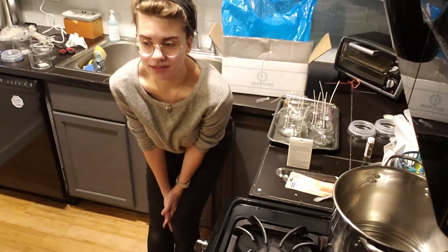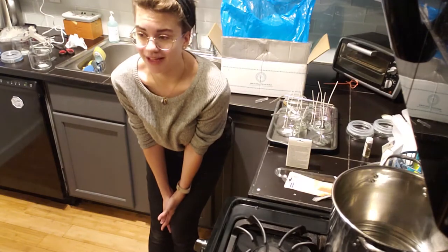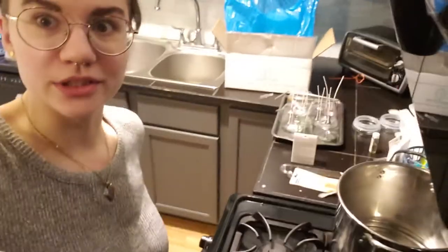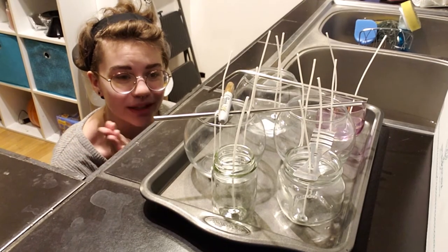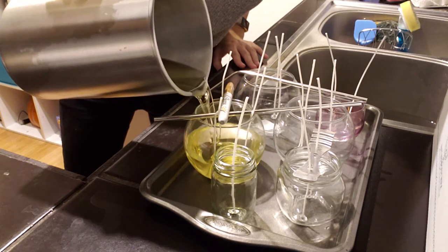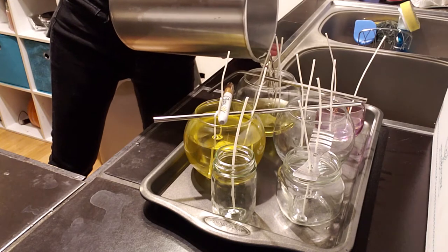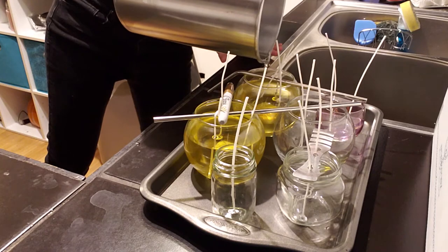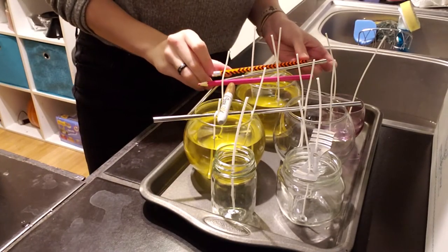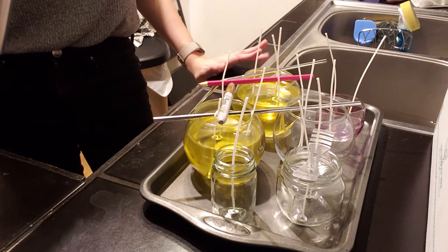I probably won't record my next candles, because you've kind of seen it all with these ones — if anything goes terribly wrong I'll capture the aftermath. It smells really good in here but a little overwhelming. Down to 145 — here we go everyone, the moment you've all been waiting for. Okay, I messed up my wicks. We're good. So that was all my wax — it's gone.